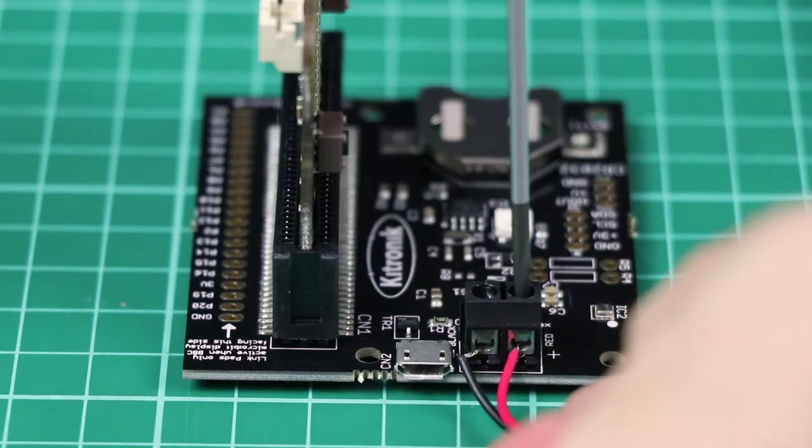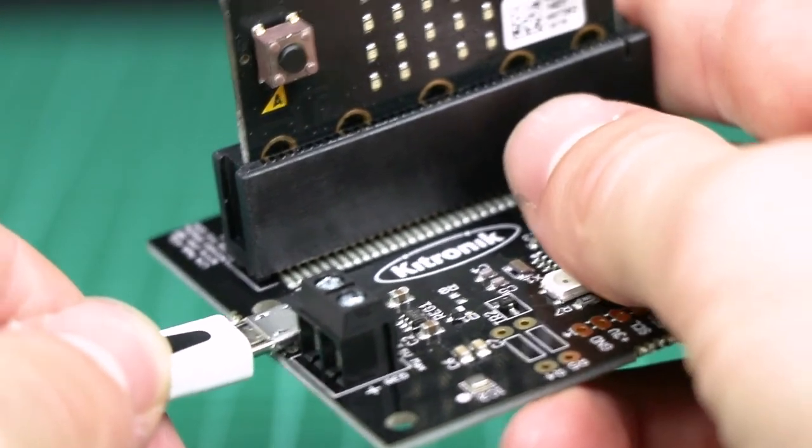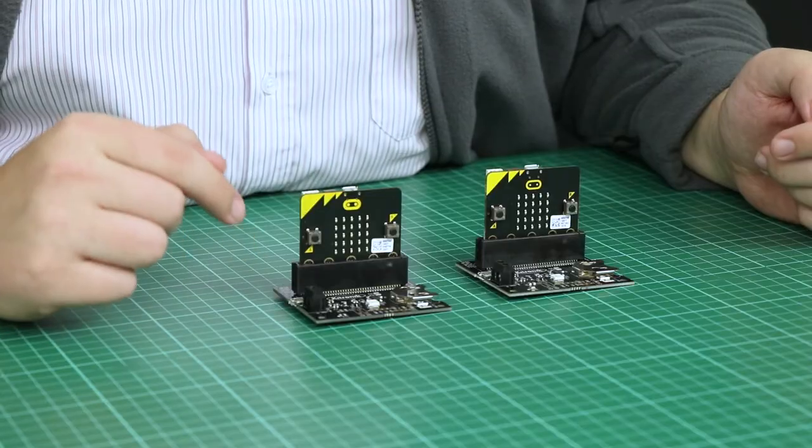You can power the board via terminal block or USB. The USB is only for power and not for data transfer to the BBC micro:bit.